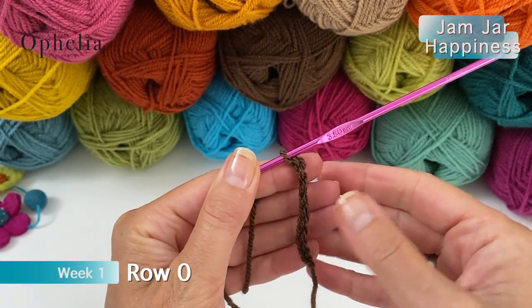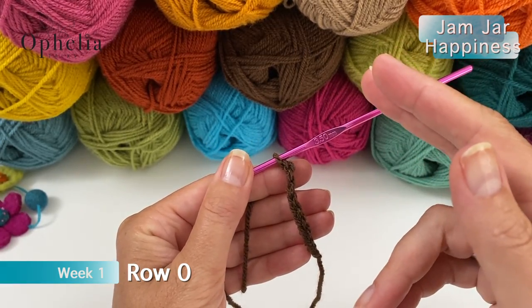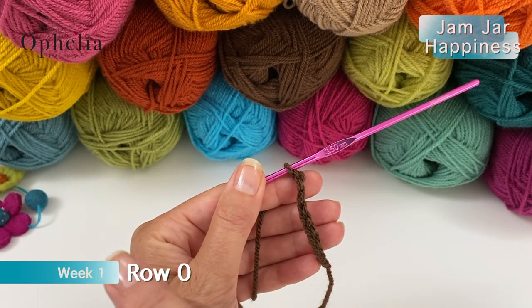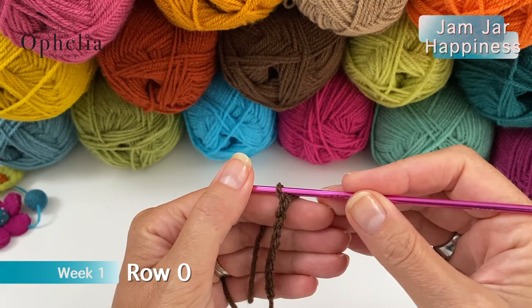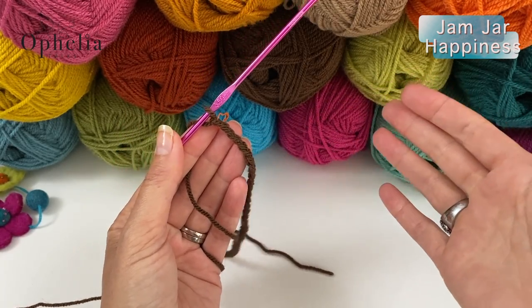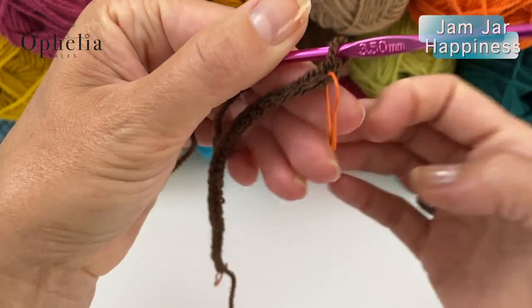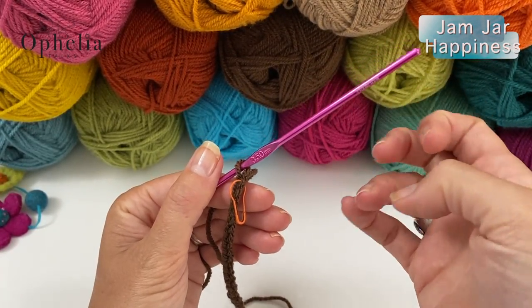Make sure you have the right amount of chains. Use some stitch markers to count a certain amount of chains, put your stitch marker in, and then continue counting. I will see you when you have either your 194 chains or your 32 chains if you are working with me to make the sampler. I have here my 32 chains, with a stitch marker placed in my last chain and also one in the first one, just so I remember which ones are my first and last stitches.